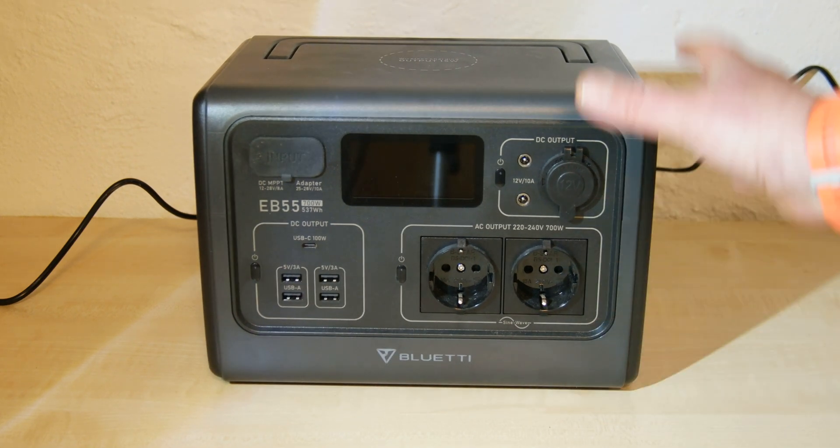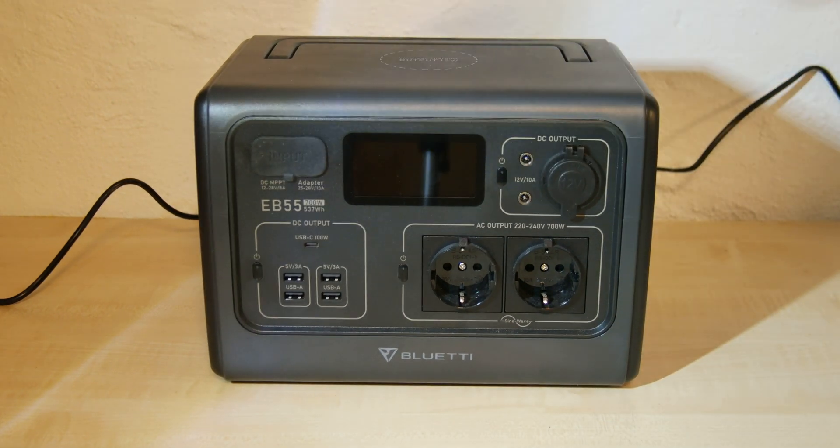Therefore, I did what I should have done from the first call when the customer service couldn't understand what I was explaining. Because I tried to tell him exactly what the malfunction is. He told me to please send a video. And this is the video.